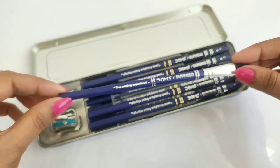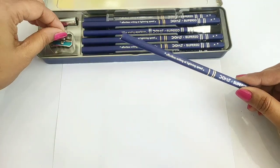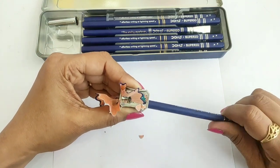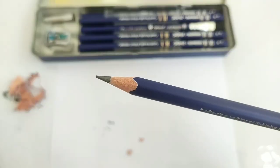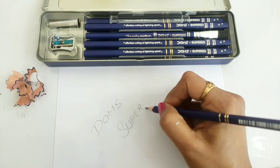Let's check these pencils quickly. I am taking a pencil from the box — you can see that the pencil is very sharp. Now we will write with the Doms Superior pencil and then test the Doms eraser.